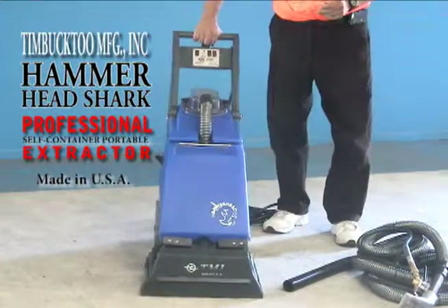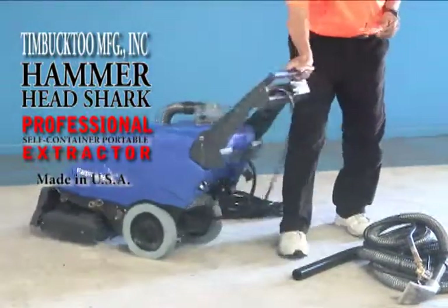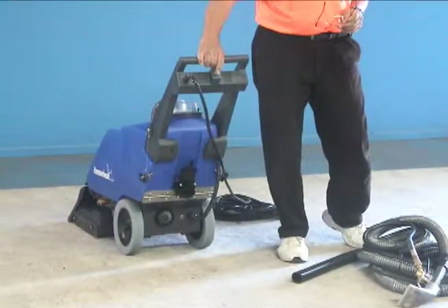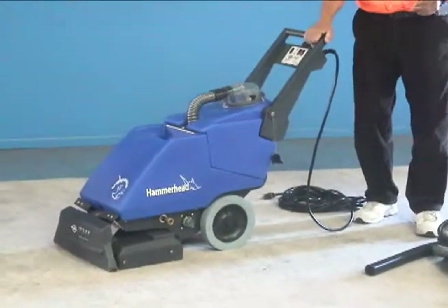You have three switches at the top: your brush, your pump, and your vacuum. On the back, you have your spray button for spraying as you're walking behind this machine. The other controls are for brushing and vacuuming it up — that's what you're working with.